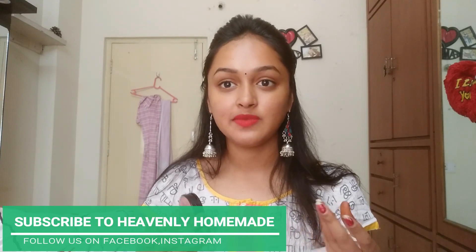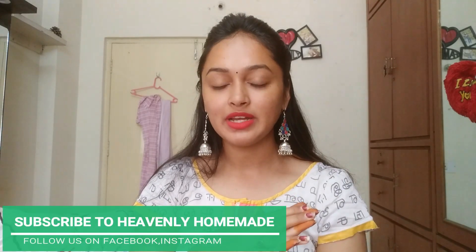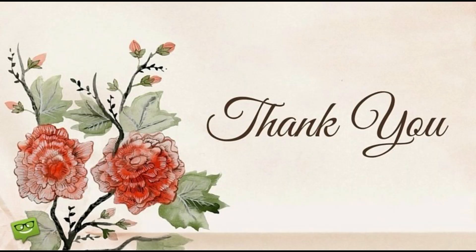There are different types of jewelry, makeup, and skin care in this box. I am very interested in this box because there are different types. If you liked this video, like, share, comment, and subscribe. If you have any questions, let me know in the next video. Bye bye! Thank you.